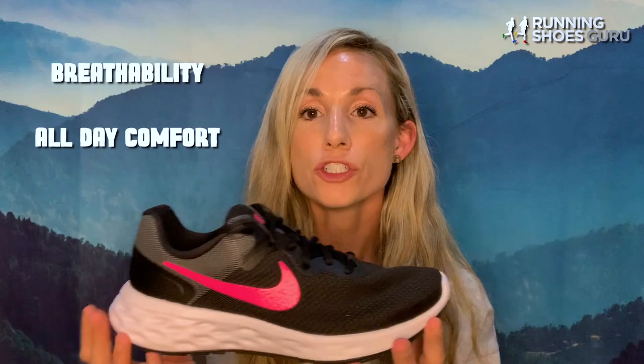I would recommend this shoe for warmer weather days. That's what I've been using it for, and I've been enjoying it. If you like this review, please click like and subscribe. And if you'd like to read my full review on the Nike Revolution 6 Next Nature, please check it out at runningshoesguru.com.